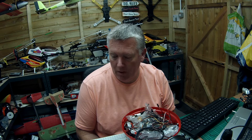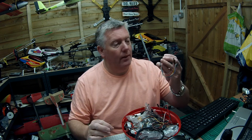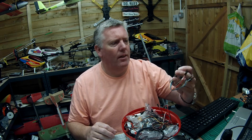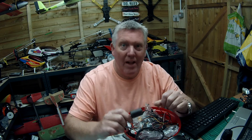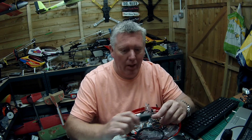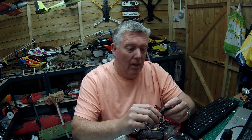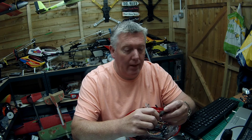Hello there everyone. Just wondering really about this little thing here. I got this from Hobbyking. It's a flight controller. Five quid — that's six quid postage, so it was more in postage than it was for this — but I thought I'll get this and put it on an aeroplane because it's got a built-in OSD.